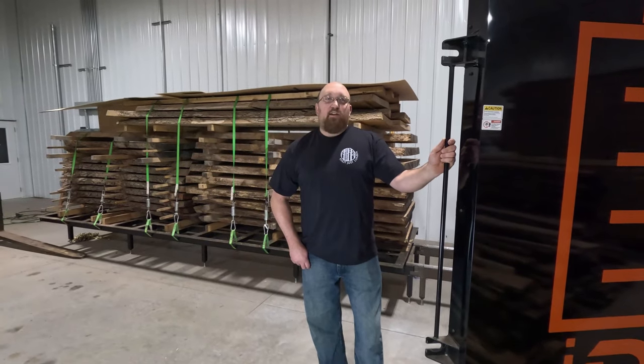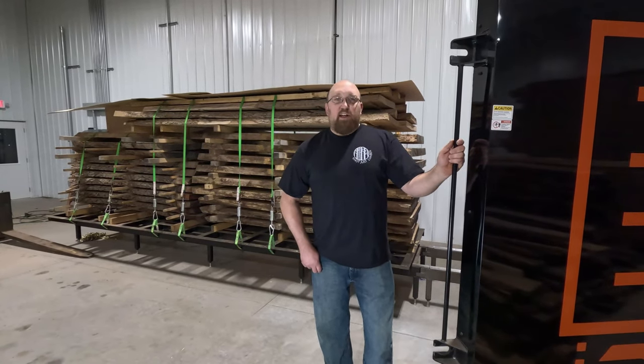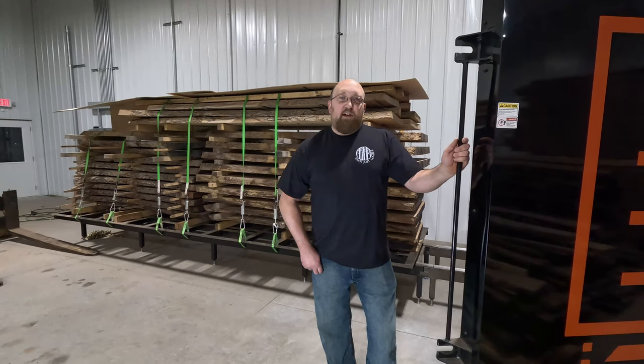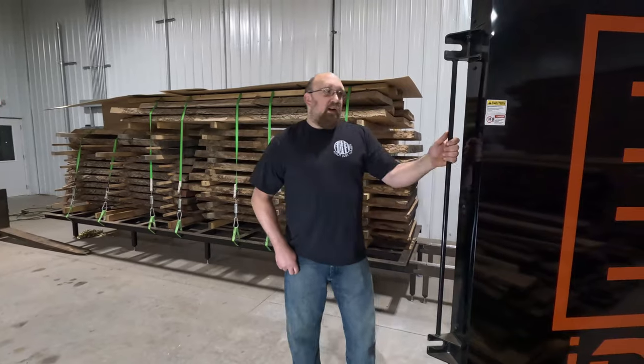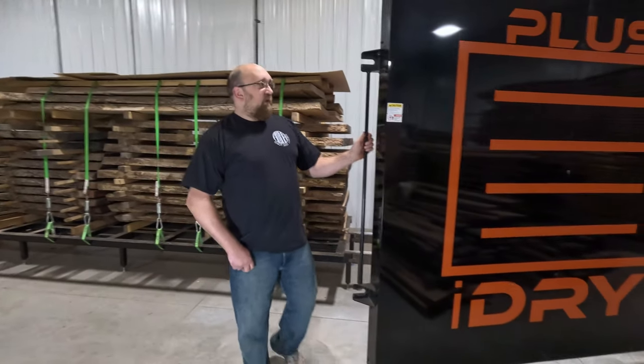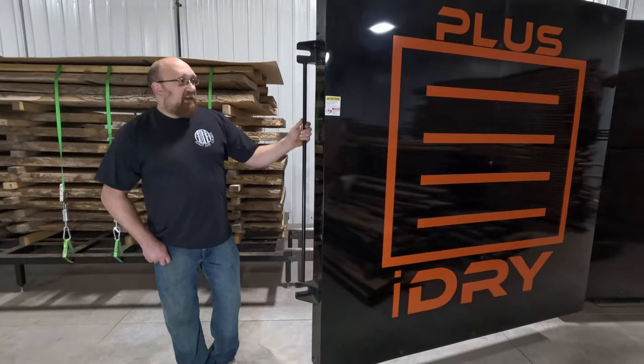Welcome back. I'm Nick, owner of Not Just Lumber. Today we're starting a new video series where we're going to go into detail on all of our equipment we use here at Not Just Lumber. Today we're going to start with our i-Dry Plus Vacuum Wood Kiln.